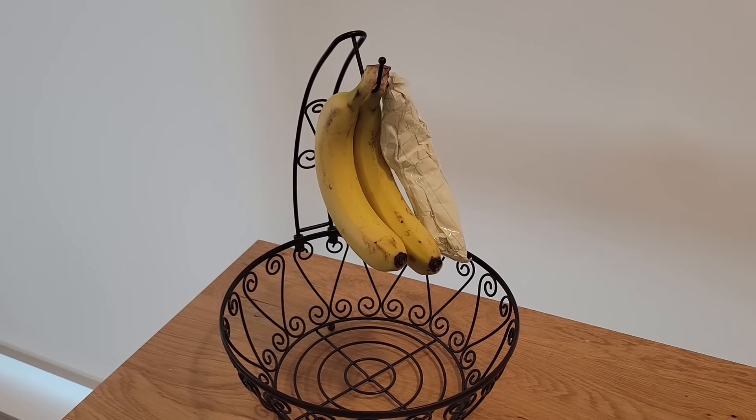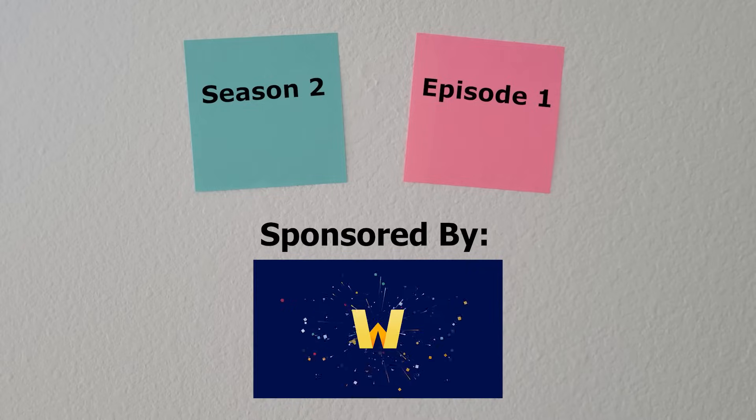Two of the following videos are true while the other one is trash. Can you spot the fake? Season 2, episode 1, sponsored by Wondrium. Round 1, let's begin.